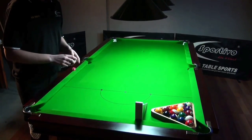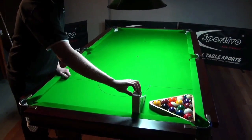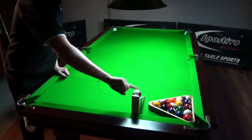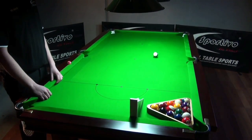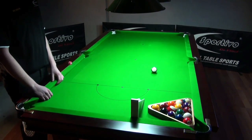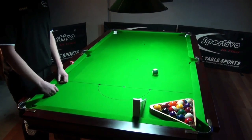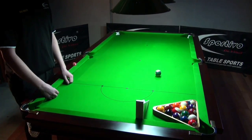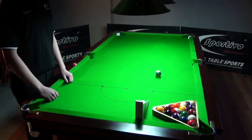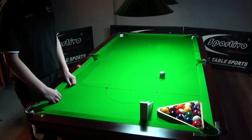Now we're going to use the ramp and just see if this table is up to scratch. You just put your finger there in front of the ball and just roll it down as is. This table's on the better side of good, in the 45% range but on the high side. The ramp is a really good judge of cushions and the quality of them.